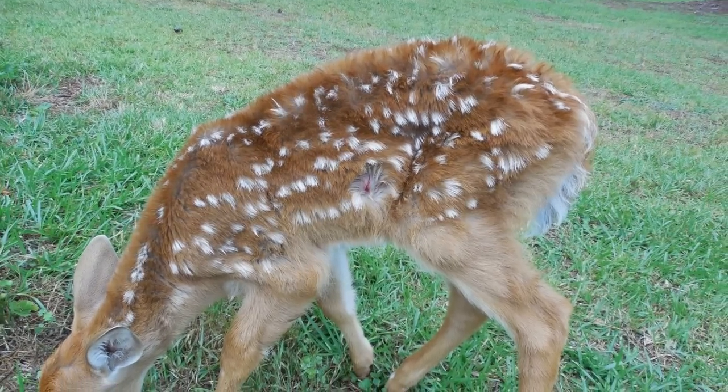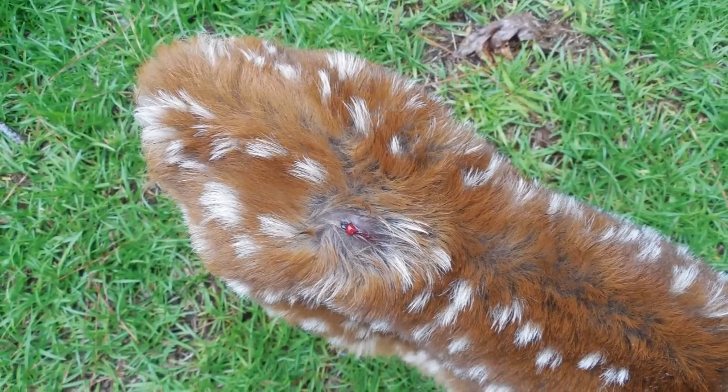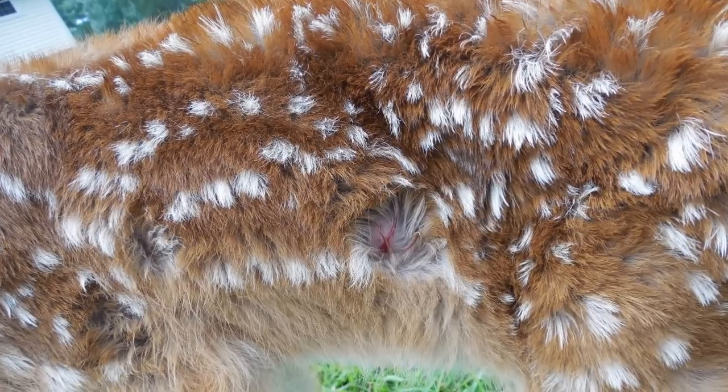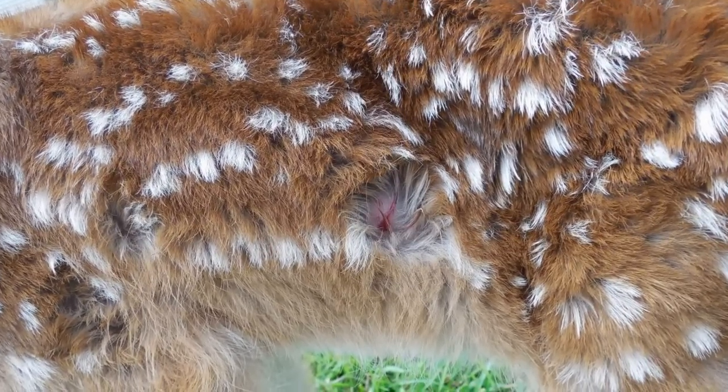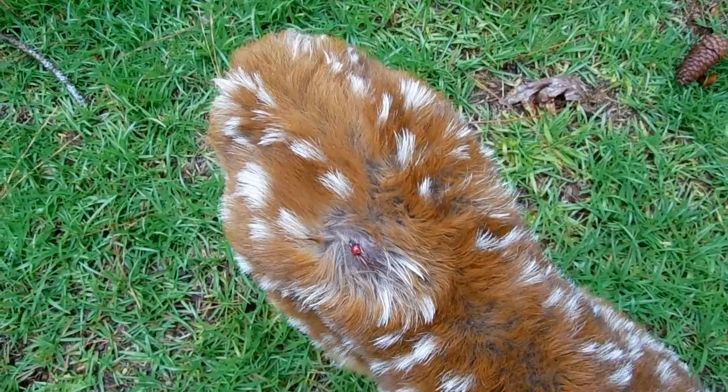Hi everyone, this is the Lighthouse Lady. Today I want to show you what has attacked our baby deer. It's called botfly larva or a wolf worm.